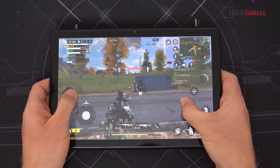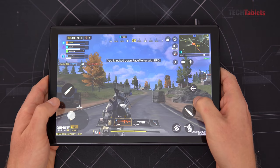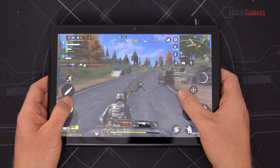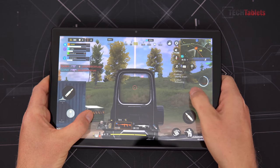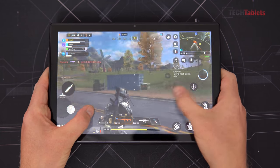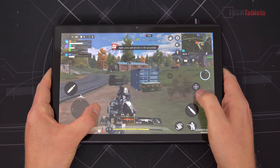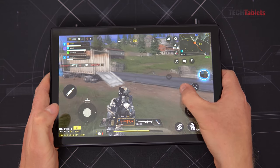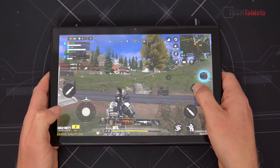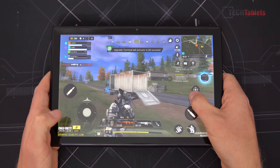Gaming performance with the Unisoc chip's eight cores is pretty good. In Call of Duty on the lowest settings with the highest frame rate option, the game is smooth and playable with only occasional frame dips. The tablet barely heats up after over an hour and three games of Call of Duty — just slightly warm to the touch — so thermals are not going to be an issue for extended gaming sessions.